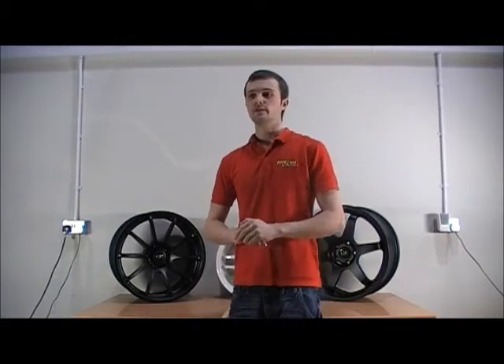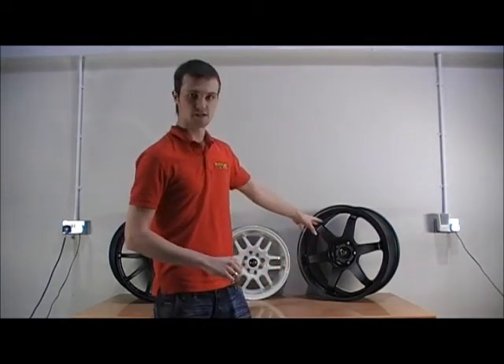Rotor wheels are available in a massive fitment. Mostly at the moment they're available for the Japanese scene, but we can actually supply them now for the Ford Focus ST and the new Focus RS, and it will clear the brakes.